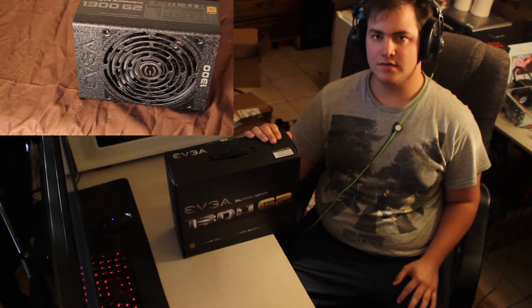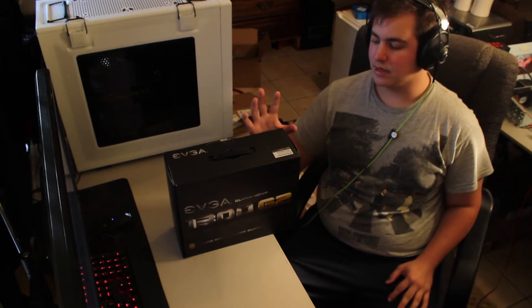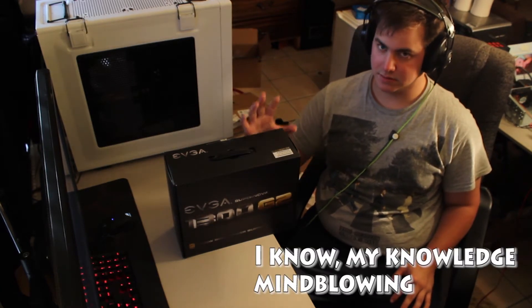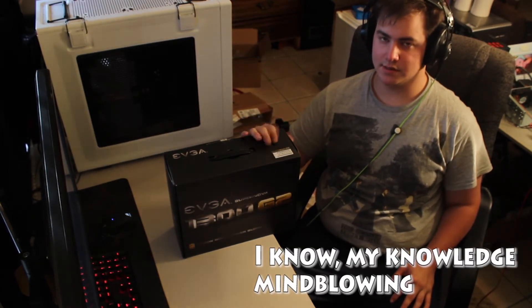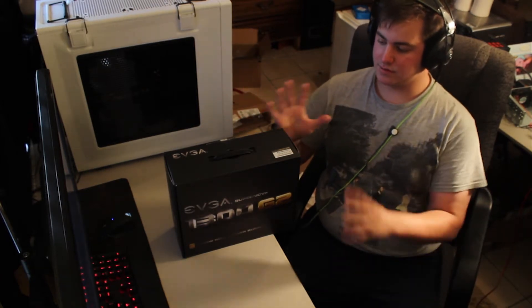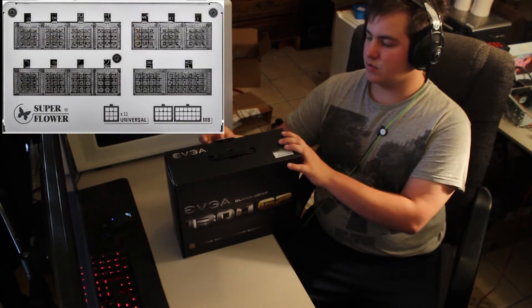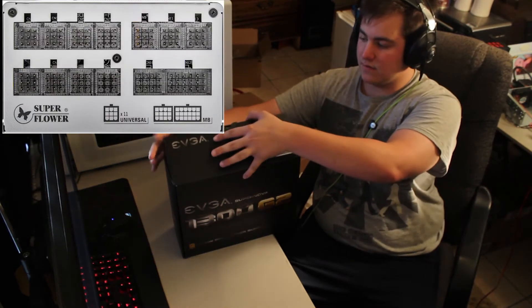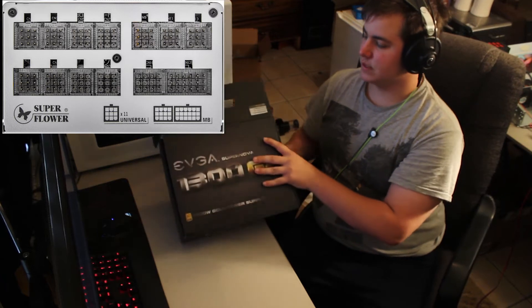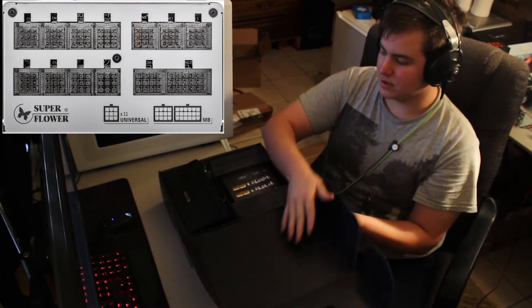Today I'm talking about the EVGA Supernova 1300 G2 — a 1300-watt, Gold-rated power supply from EVGA. The name pretty much tells you what it is. It's based on the Superflower LeadX design, which is very high-end, making this a very good power supply.